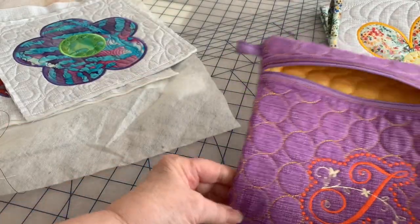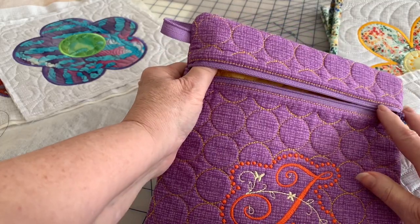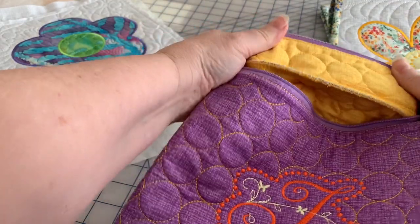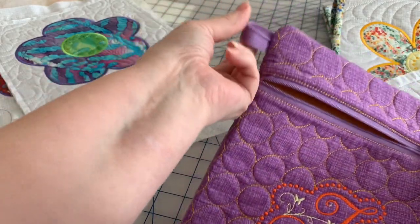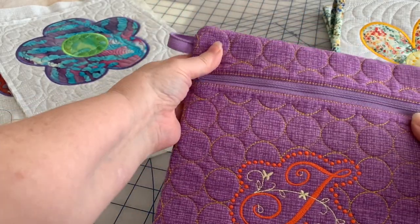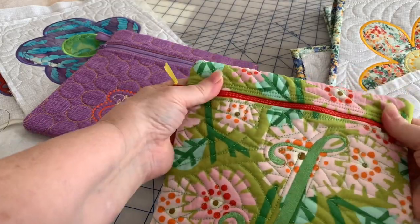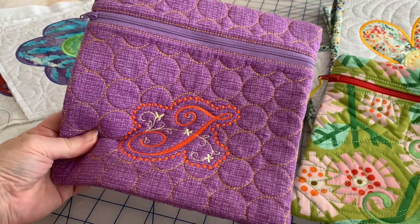Here's another in-the-hoop project that I created, and it's not entirely sewn in the hoop. The zipper and all of the front and back of this project was just an in-the-hoop project, and I sewed it together using my serger. You can just see how pretty it is. My tag is actually a piece of the zipper — because I always buy longer zippers. Look at what a nice gift that would make. This was the first one that I created while testing it out, and I think the one on the left is a better looking project.